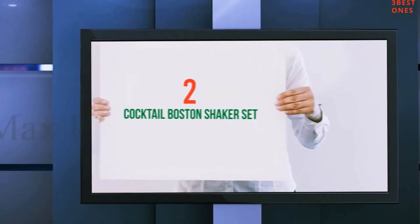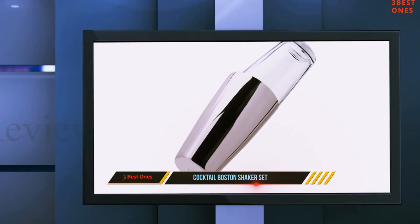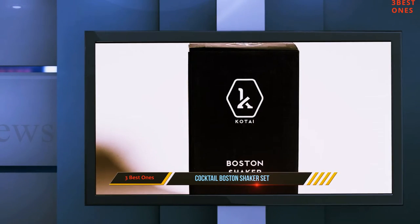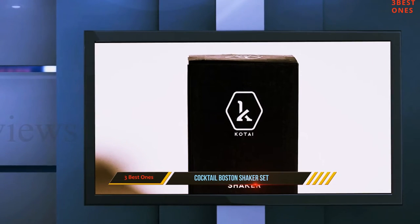Coming in at number 2: the Cocktail Boston Shaker Set. This shaker is impressive and definitely at the top of the list for the best cocktail shaker. It offers so many great features that it completely takes away from the one con that it has.